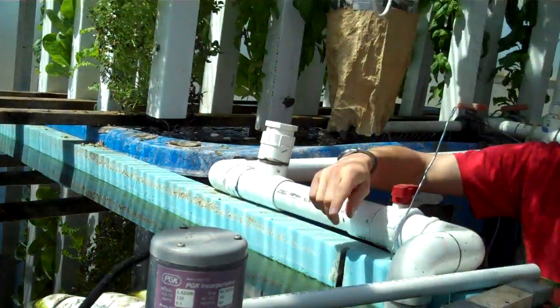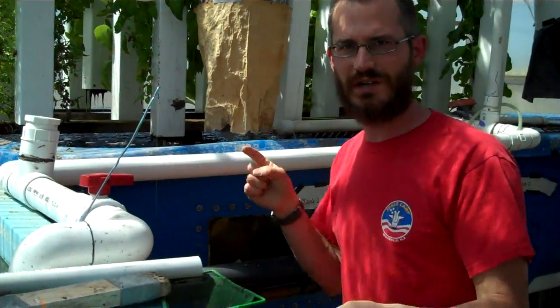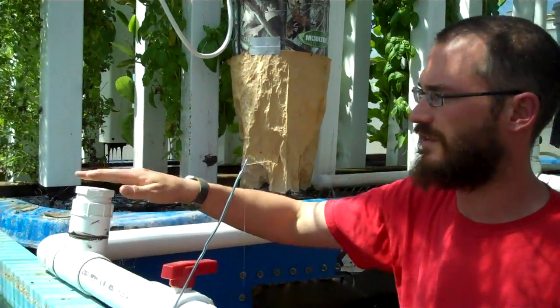And then it returns. I run an oversized pipe, so I've got a loop installed to kind of take a little stress off it. It gives me more flexibility if I want to run more towers up here — just go off of there.